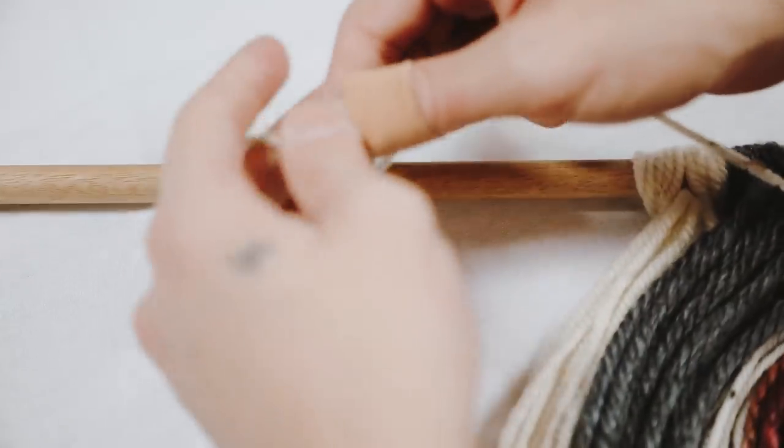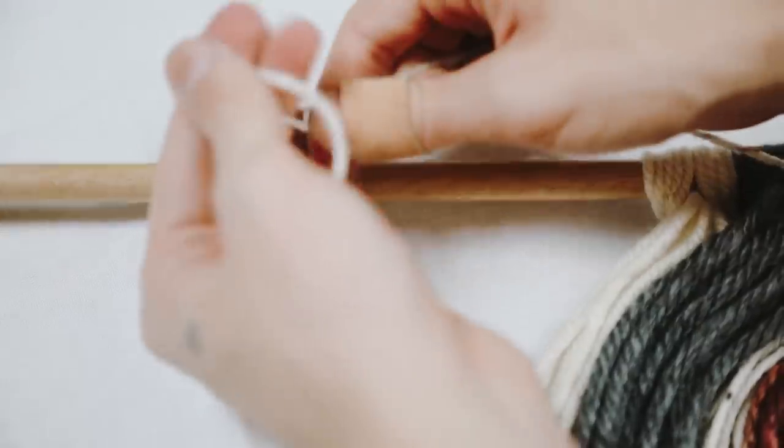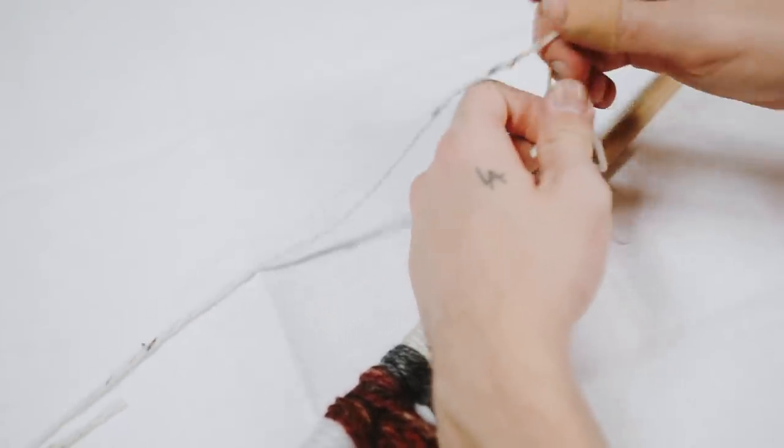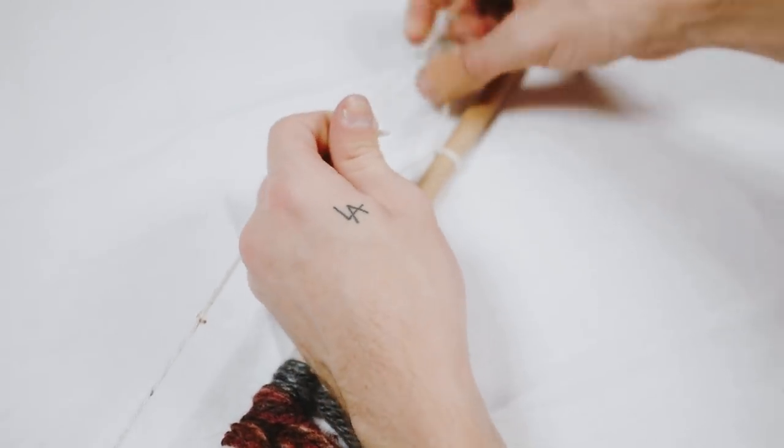Once I added all my desired colors, I used a thin strand of yarn to create a hanger, tying it onto both ends of the dowel. I left quite a bit of the ends of the dowel exposed because I love the way that looks — and that finishes off your wall hanging.